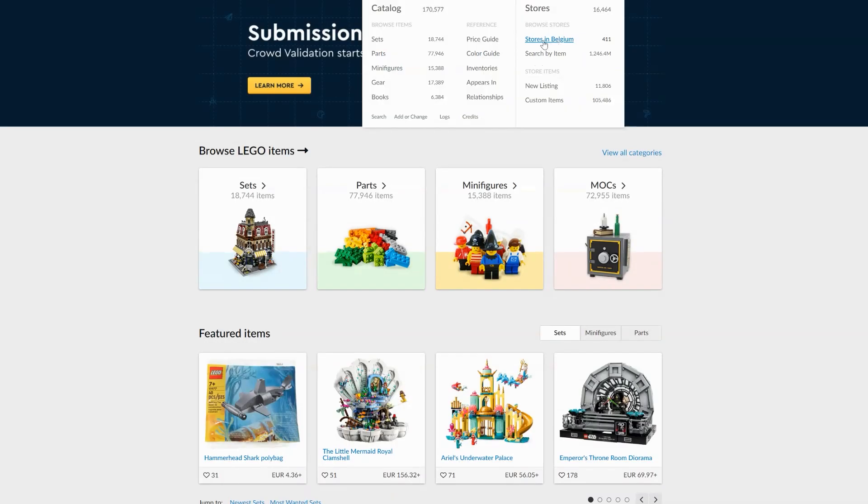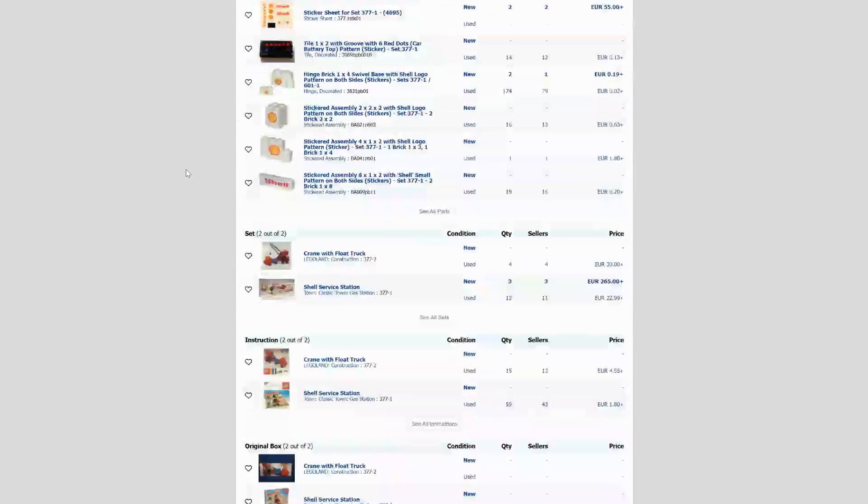On this website you will find a collection of small webshops. There is always a seller who has your missing piece in his store.